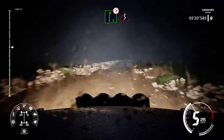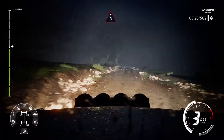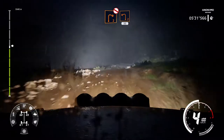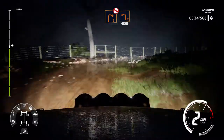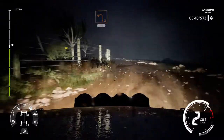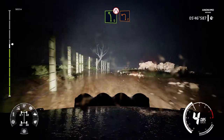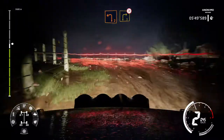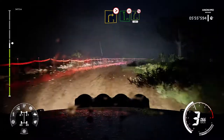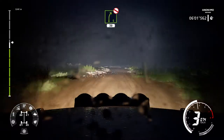Into right 6 tightens 3 out. Into right 6 tightens 3 at junction into kinks. Right 2 don't cut and left 2 small cut 50 over bump. Into right 5 rock out and left 2. Into right 3 tightens 3 out. And flat left bumpy into right 5 don't cut 30.